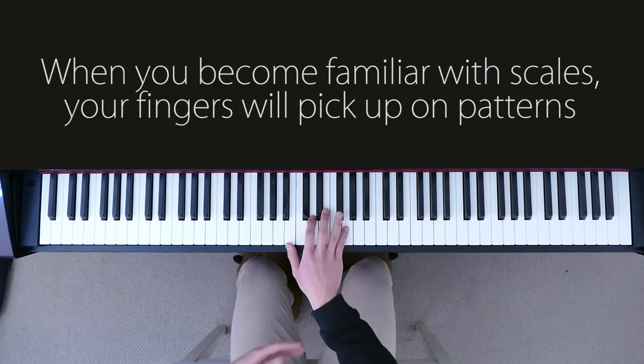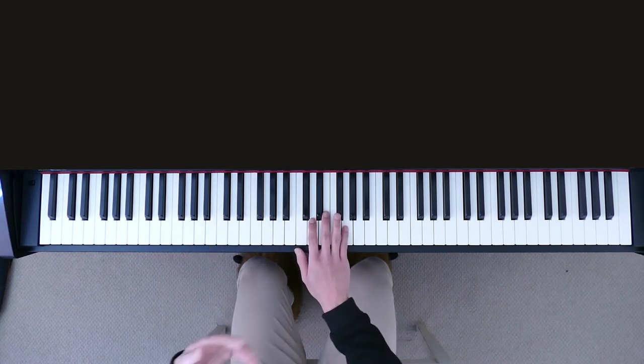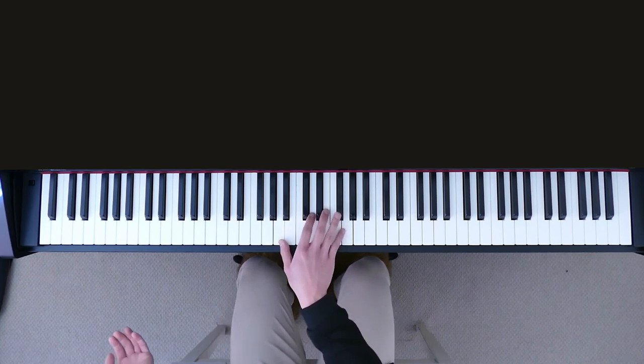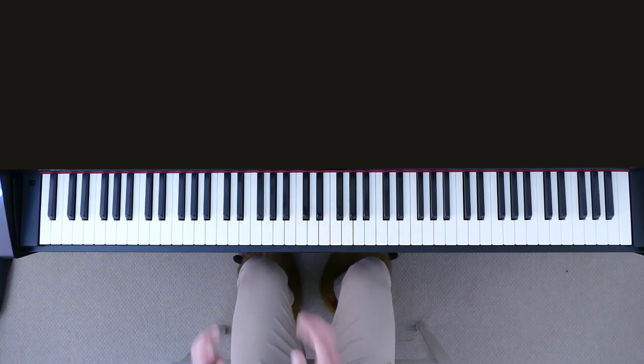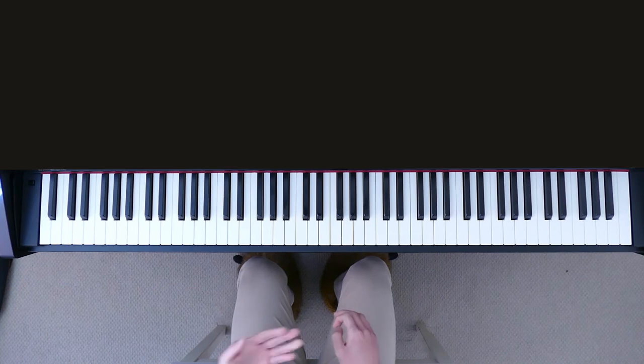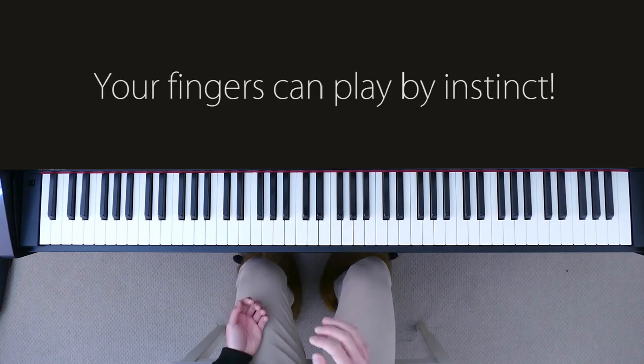So when I first started learning the very first line, this was relatively easy for me because my fingers are familiar with the G major scale and the D major scale. That's what I mean by playing songs by ear with your fingers, because it comes to a point where your fingers will move by instinct.